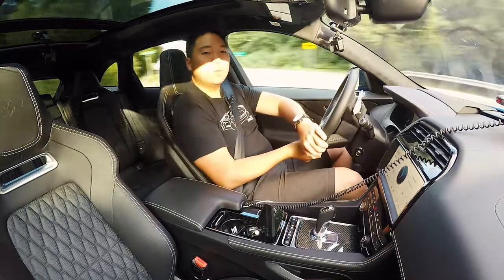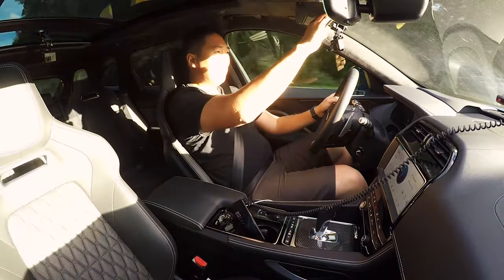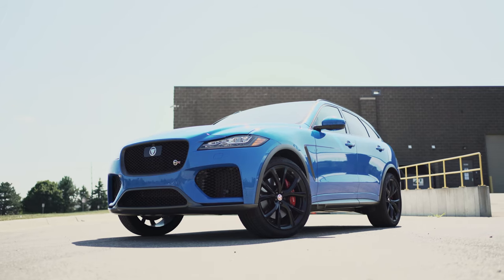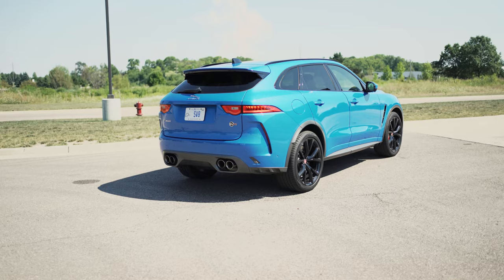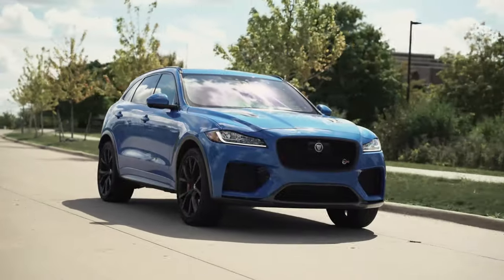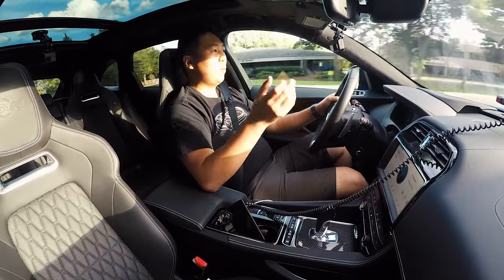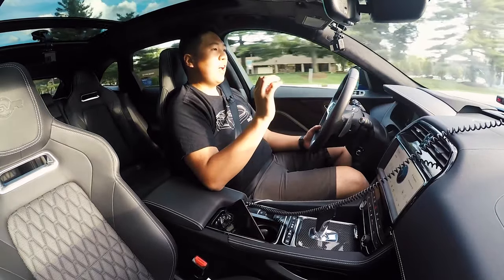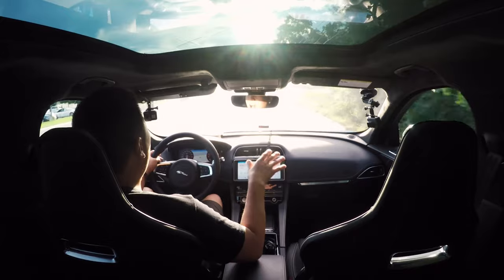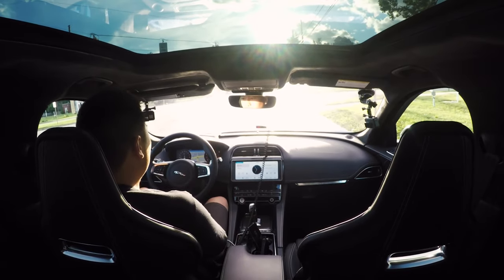In terms of value, the F-Pace SVR is expensive but pretty much in line with the competition. As equipped, this one stickers for just around $95,000 — loaded with the carbon fiber pack, 22-inch wheels, blacked-out ultra blue paint, driver tech features, and panoramic sunroof. The Stelvio Quadrifoglio I keep bringing up also stickered for $96,000, and a big chunk of that price is the $8,000 carbon ceramic brakes — which you cannot get on the F-Pace SVR no matter how much you spend. So the F-Pace does have more equipment: heated and cooled seats, heated steering wheel, and a few more features.